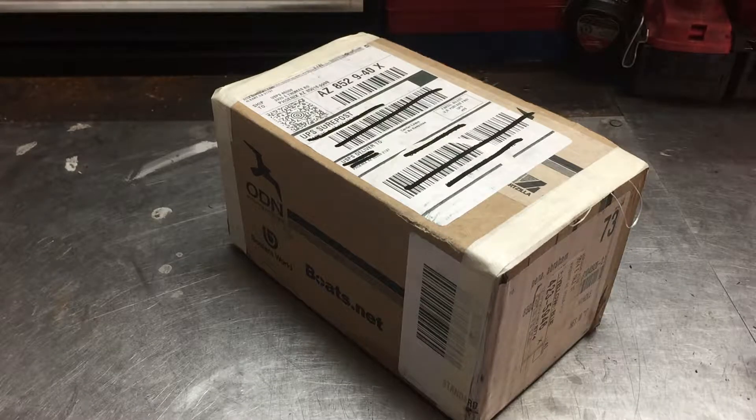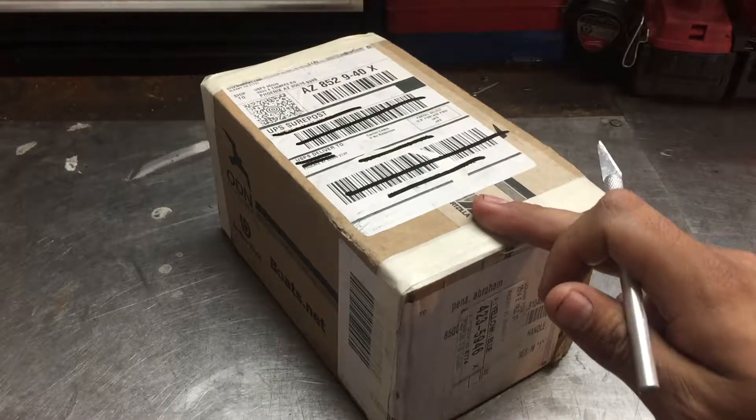Today I'm going to do a quick unboxing on a stator that I ordered for a 2005 Yamaha R6. I ordered it from eBay because I couldn't find anything cheaper online. I was looking to get the original OEM one but it was too expensive — about $235 with shipping. I found this one on eBay from Partzilla for $160, and it's an original OEM part.